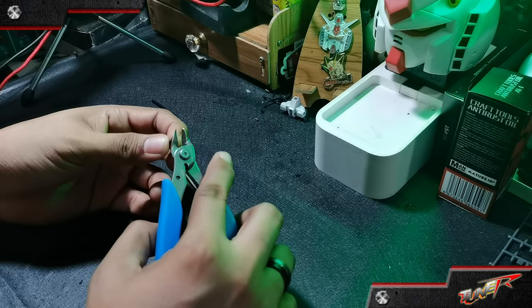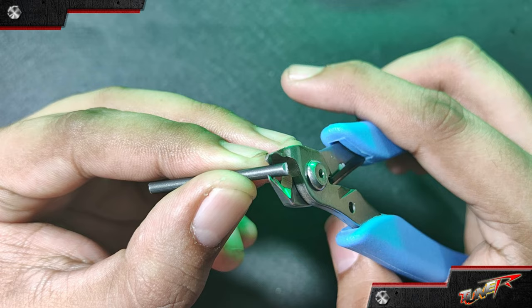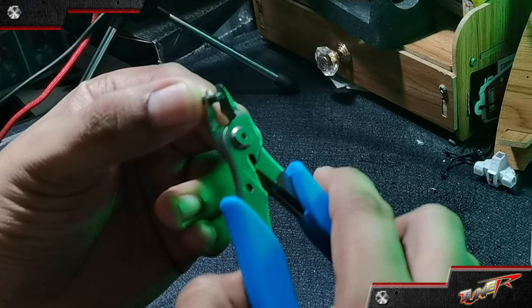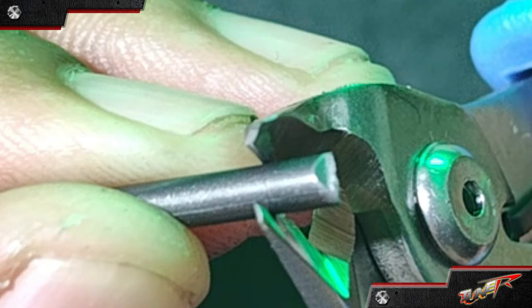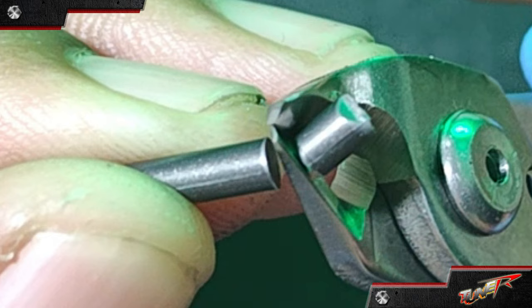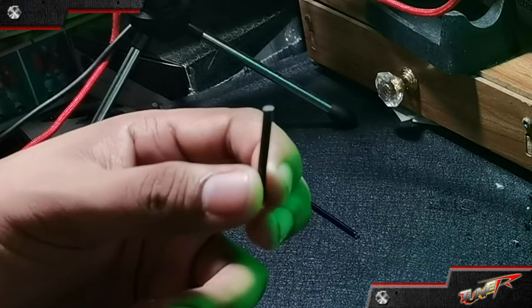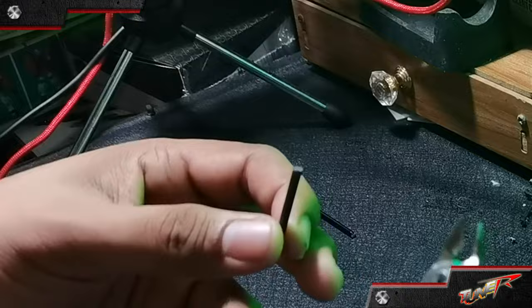Let's try cutting this black sprue so we can clearly see how visible any white stress marks are. And there you go, fellow builders — it cuts like butter! Of course, we should keep in mind that this nipper is brand new.